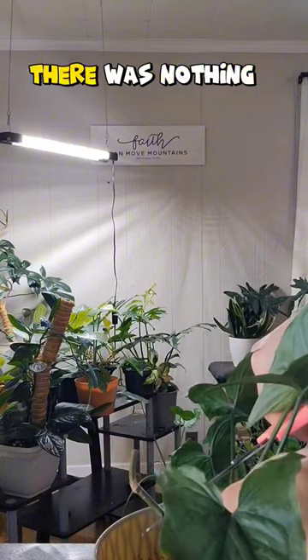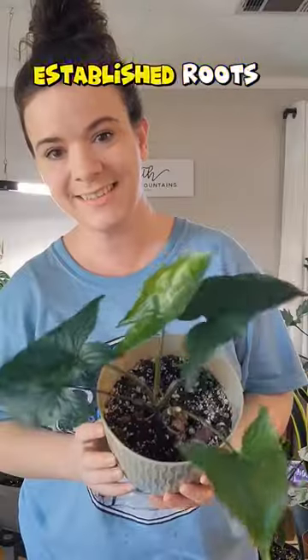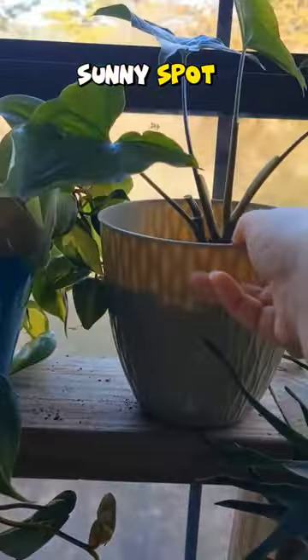After I finished chopping there was nothing left but the butt cut and the reverted baby. I left those in the pot because they have established roots and they can still grow. All they need is a nice sunny spot.